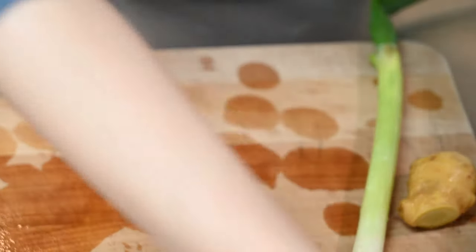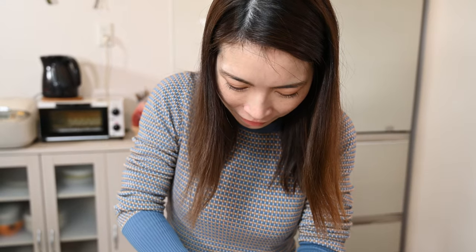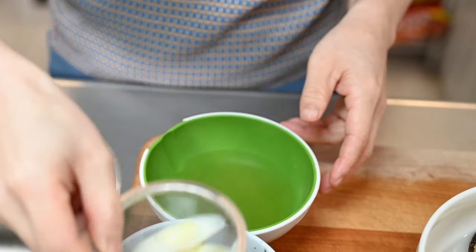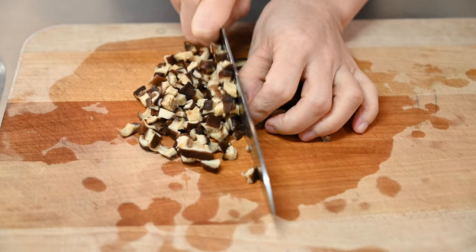While that steeps, let's wash the smaller bunched green onions and give those a dice. After a 15-minute steep, drain and discard the solids. Also drain the shiitake mushrooms, remove the stems, and slice and dice finely.